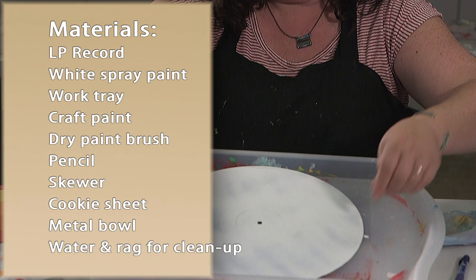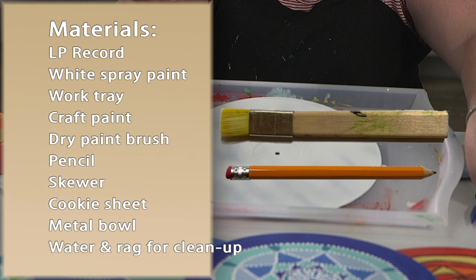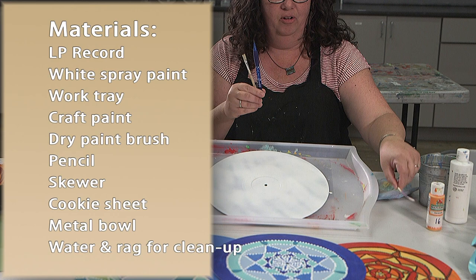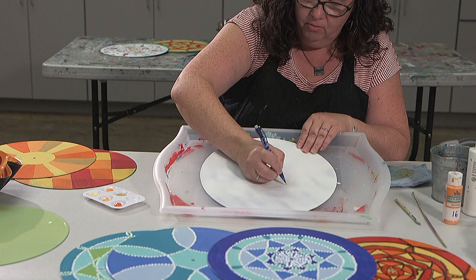Then you need to gather your supplies. I like to use a tray so I don't get paint all over. You'll need some acrylic paint, a paintbrush, and a pencil. If you want to make the little dots, you'll use a skewer — I'll show you that later. You'll also need some water and just a rag to wipe off your paintbrush.